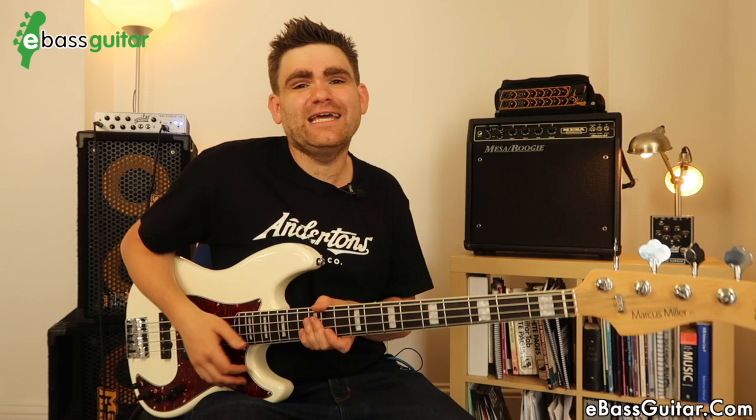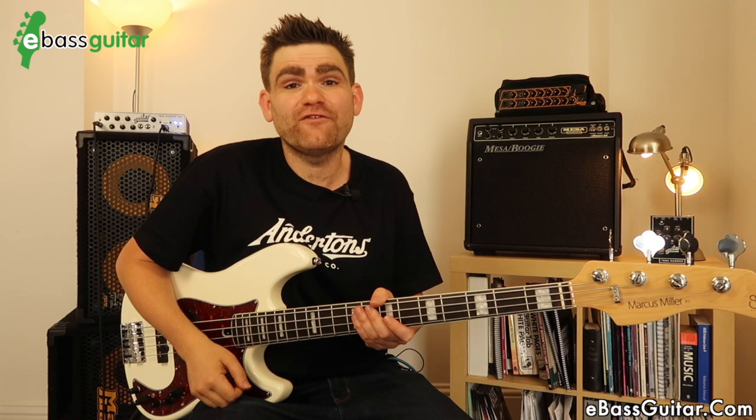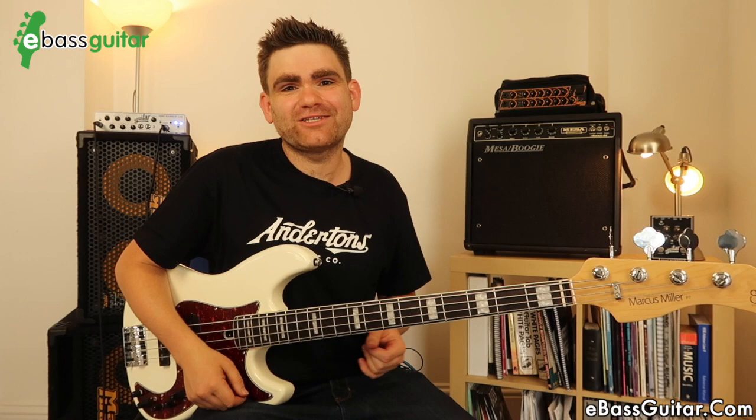At the end of the day, this is a Fender-style bass, so the sound you're going to get will always be reminiscent of a Fender bass, which in context sounds absolutely superb. At the beginning of this lesson I alluded to the question: is this the most awesome second bass you can buy? For me, I bought this as a second bass, but what's actually happened is I've used it on every single gig since I bought it — it's that good to be my first bass.